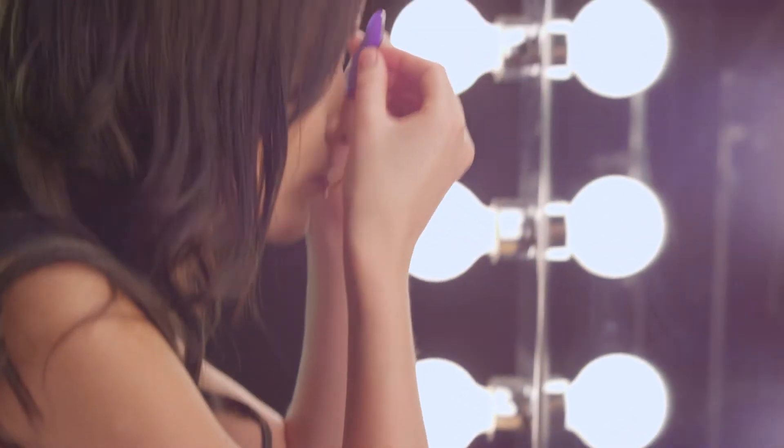Lastly, press the texture pad over the Dermaflage to impart the look of real skin. Hold the pad in place for 30 seconds. Perfect skin instantly.